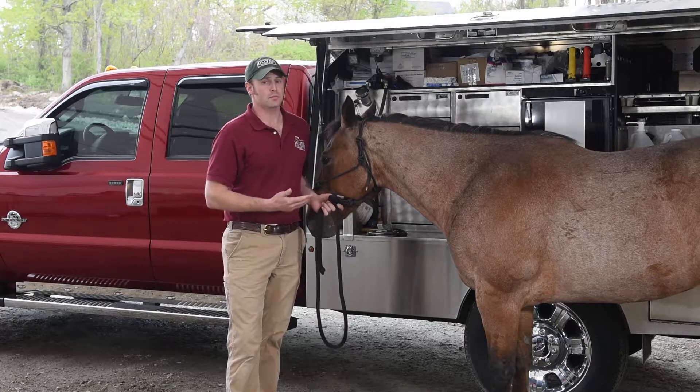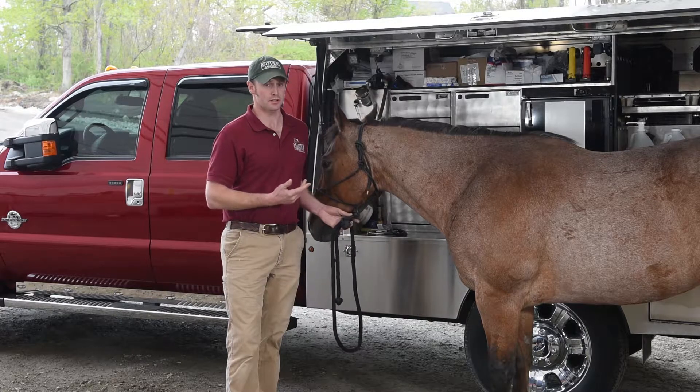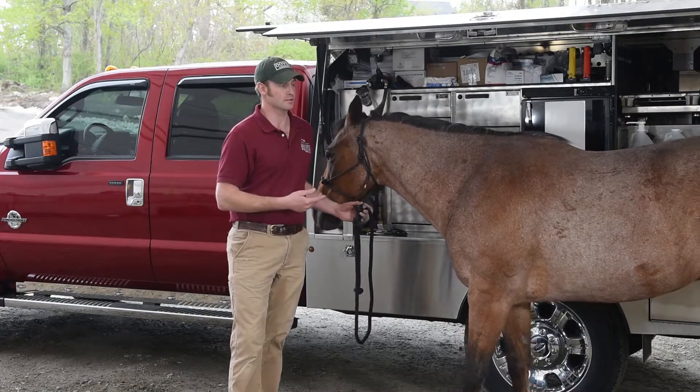It's a super useful piece of information to be able to get, and can give your vet a lot of information if you wind up in an urgent situation and are trying to help your vet figure out what's going on with your horse over the phone. The other piece of the TPR is respiration.